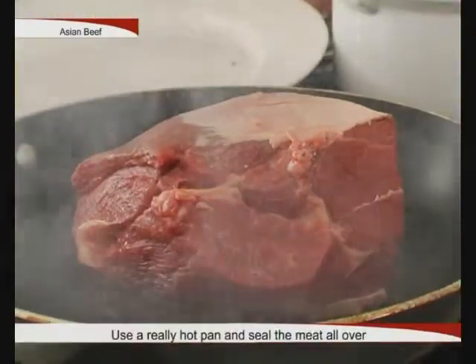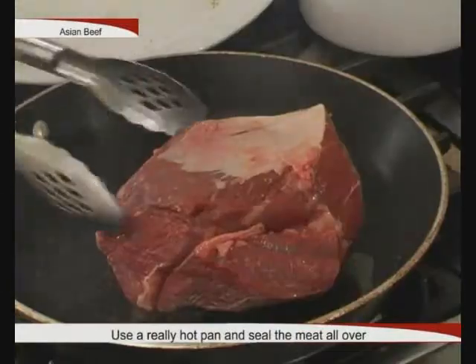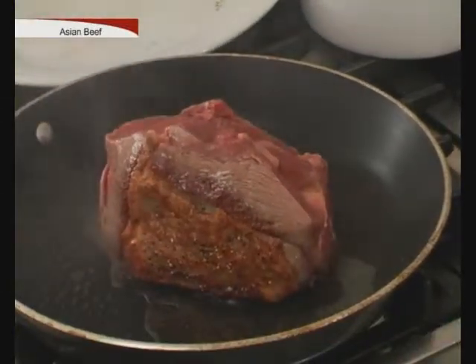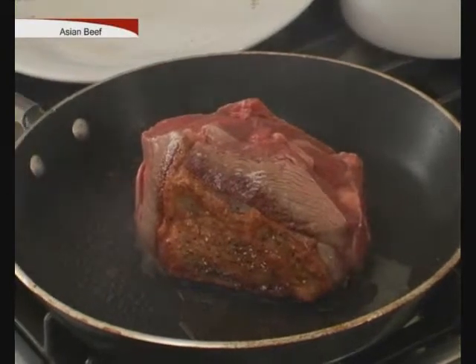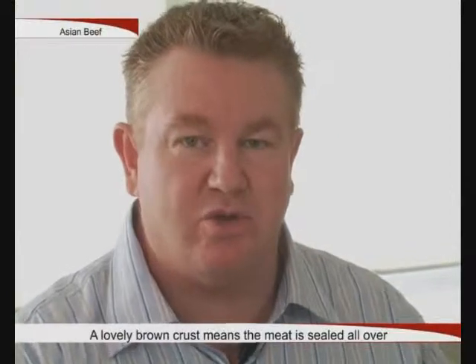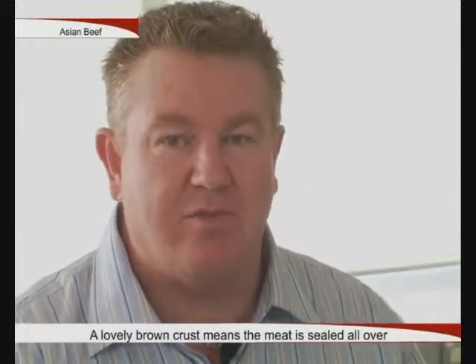Don't forget to use a really hot pan when you're sealing, and seal all over the meat. This ensures that the juices are retained within the inside of the meat. What we're looking for when we seal the meat is a really nice brown crust all over. This will enhance the flavour of the meat.